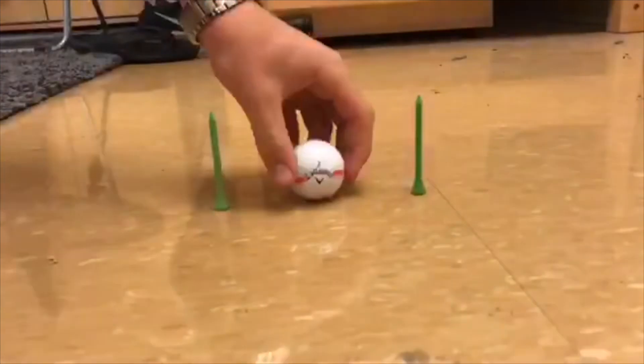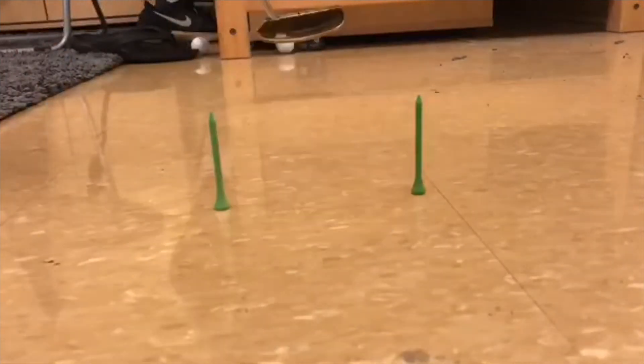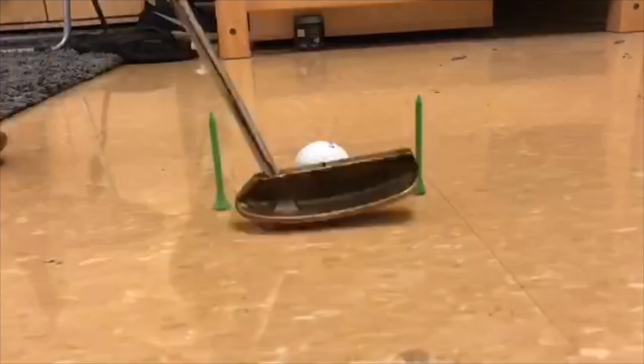If you're hitting the inside tee that means that you're pulling the club in; if you hit that outside tee you can cast it out. So you can get that instant feedback and you can also correct it really quickly. That's a big reason why I like this drill.